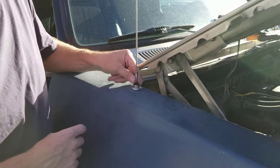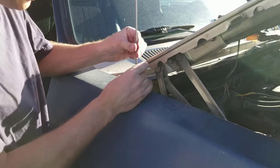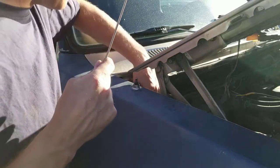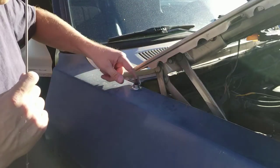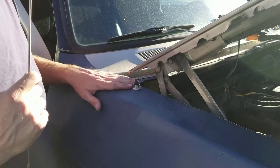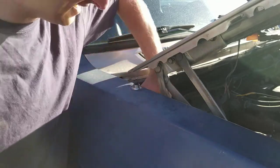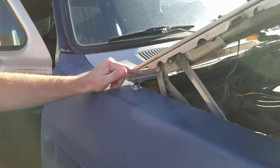In order to get the antenna off, I think it's just a 10 millimeter. Mine's not even on there very tight. I'm probably just going to leave this on here and just tape around it. If I was pulling the fenders, I would undo it from the other side, but it's a pain to get in through there. So we'll probably just tape that part off.